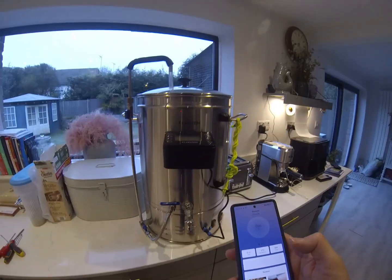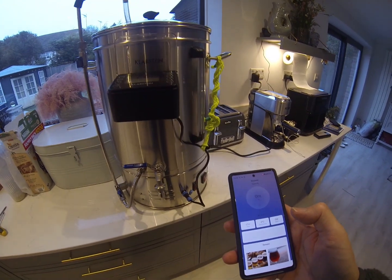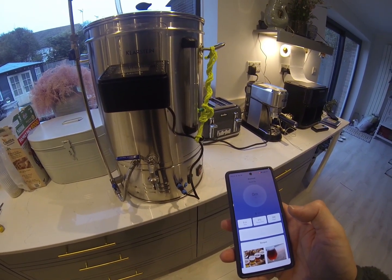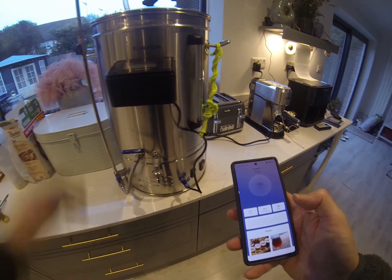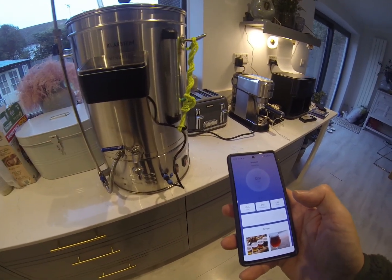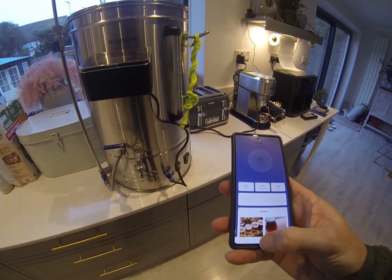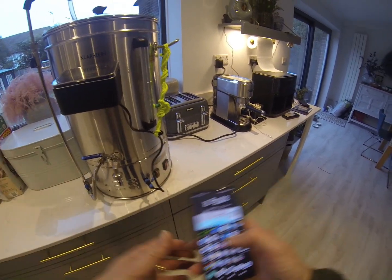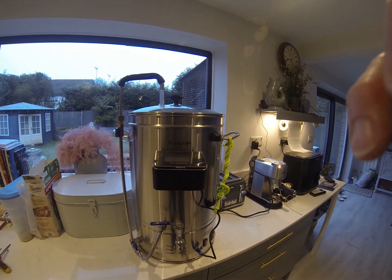It's turned itself off — probably because it could sense that it's got no liquid in. I suppose at least the auto power-off works.